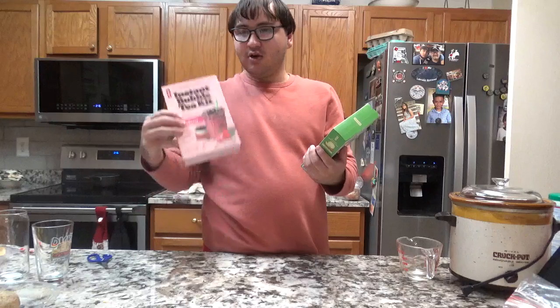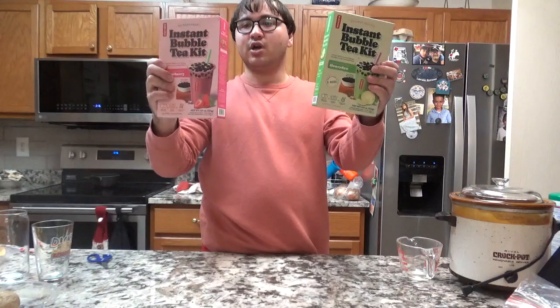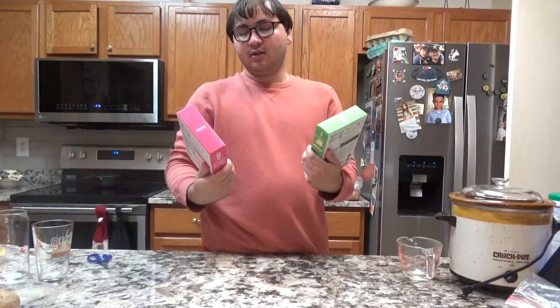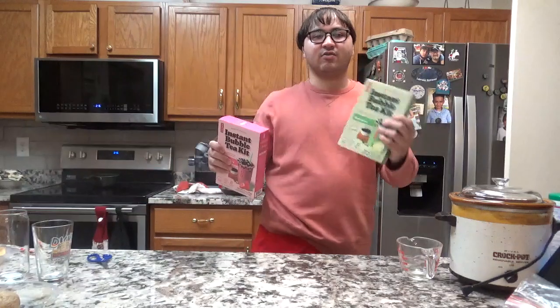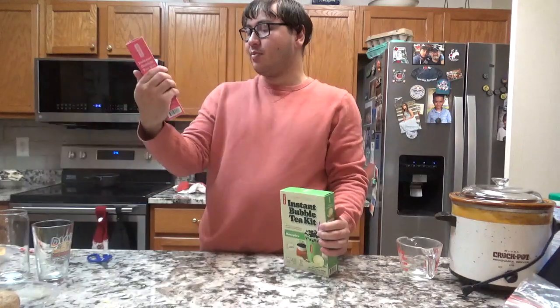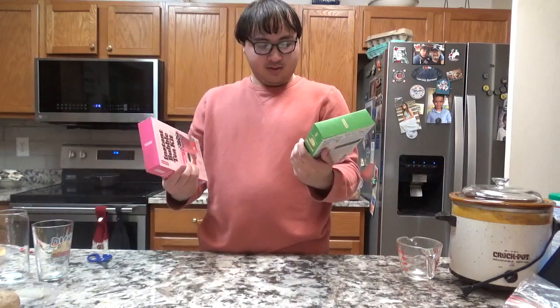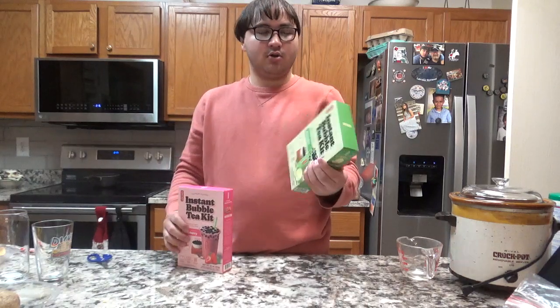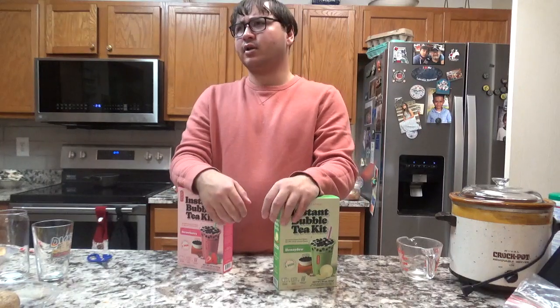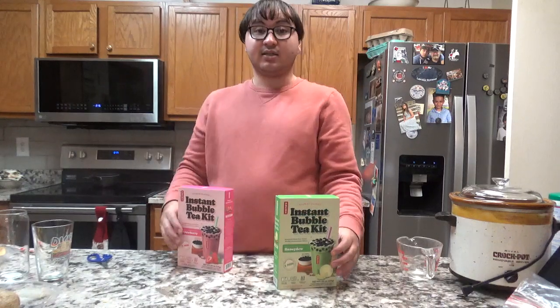So this time we're about to do a taste test. I'll use both of these for a taste test — the honeydew, it's a picture of a melon one, and the strawberry. The bubble stuff has like a brown sugar on it, because bubble tea is made from Taiwan. Taiwan is like a city or a country where they make bubble tea.